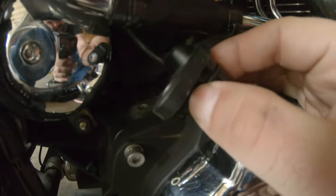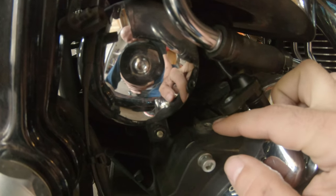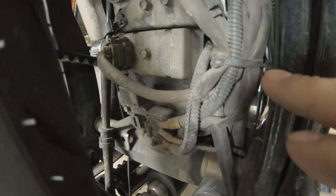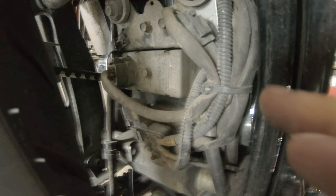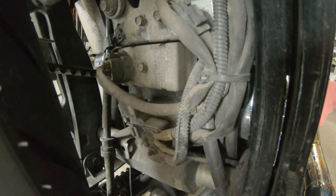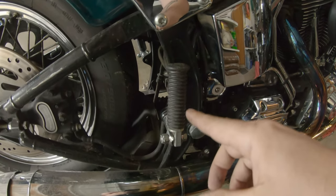Fishing it back through could be interesting, so I've got to figure that one out. The Allen head that holds this in is in fact 3/16ths. I'm going to snip that zip tie, get everything chased through, and figure out how I'm going to bring it back out — I might just end up having to get some really thick trimmer line to try to pull it back through.